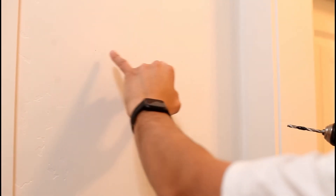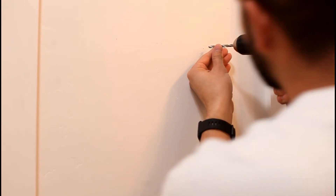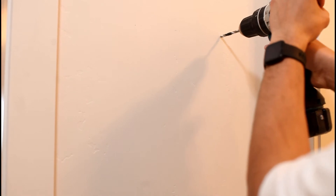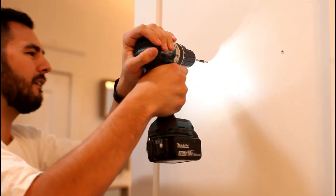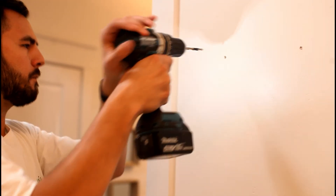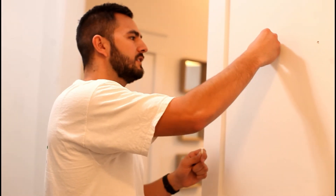Okay, so we have our two marks for where we want the anchors to be. We'll just make sure that we are lined up, and with the hardest part done we just need to put our drywall anchors in — just push them in.